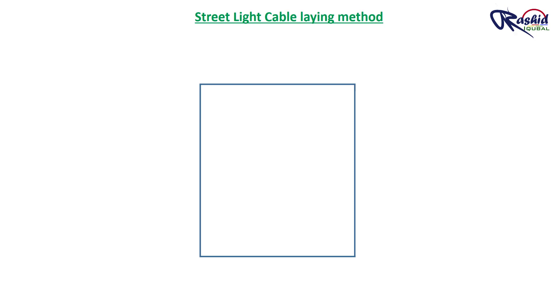Hello friends, I am Rashid and once again welcome to my channel. Today we will learn the cable laying method with practical insight.